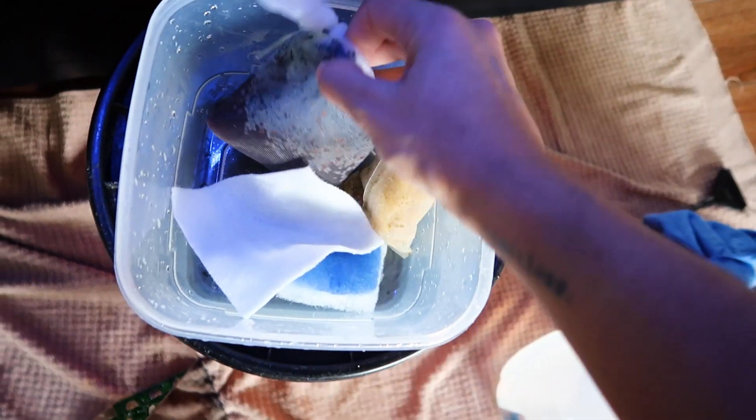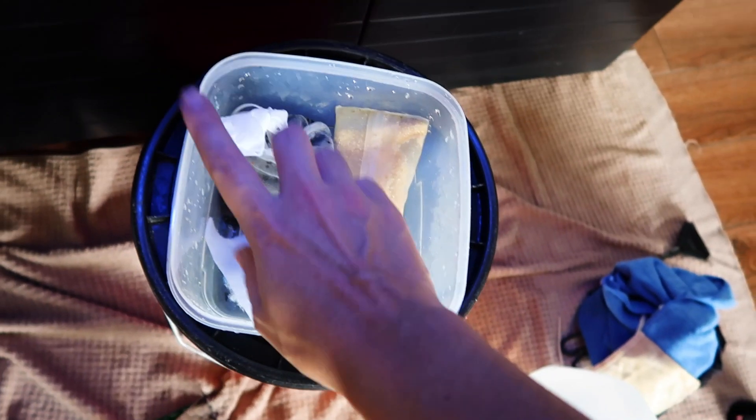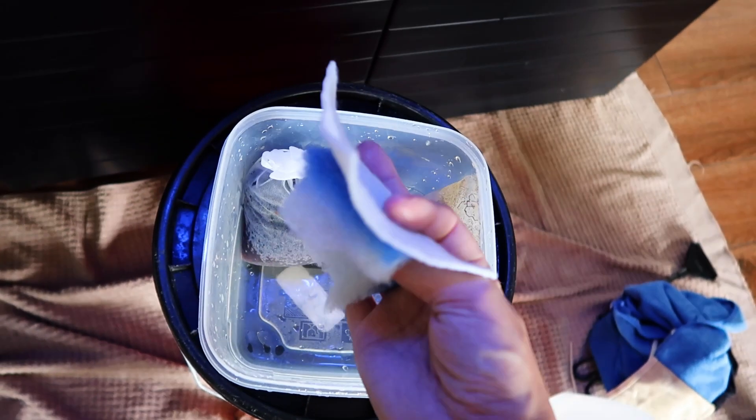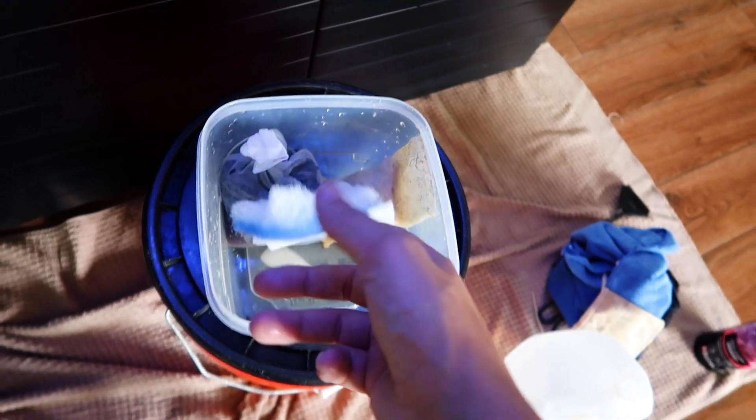I got a new Chemi Pure going in — this is not a blue, just a regular one. And then obviously new filter floss and polishing pads going in my in-tank media basket.